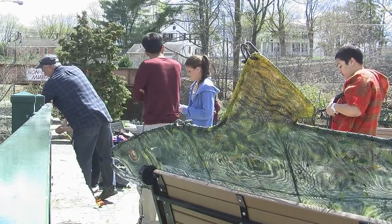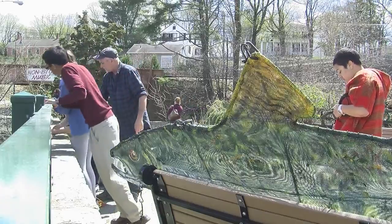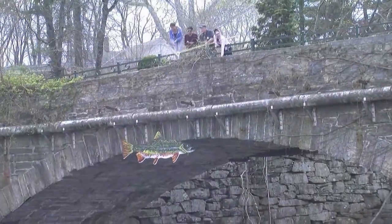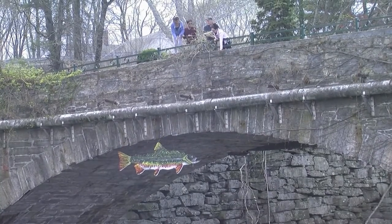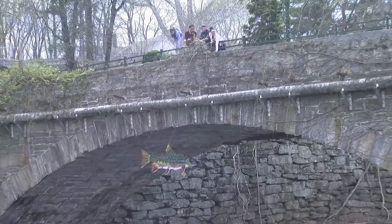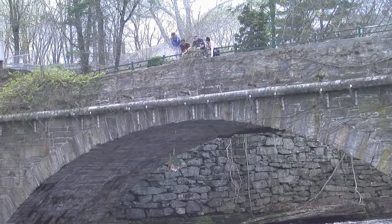When I first heard about the project, I thought it would be interesting to suspend some type of artwork from one of the bridges in town. The garden bridge was perfect — it had an arch, it wasn't too high, and it was a perfect spot to suspend the piece so it would be sort of symmetrical. It had just a really nice space for it, so that's where it ended up being.